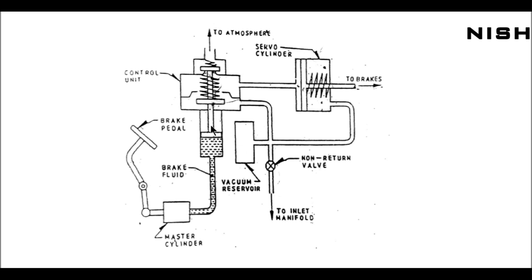When the piston moves upward, this valve is going to close and this valve is going to open. In normal condition, the vacuum is applied on both sides of this servo cylinder. The servo cylinder is nothing but a cylinder which contains a piston which is directly connected to the wheel cylinder.